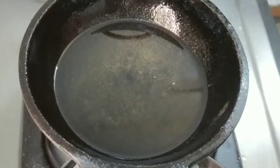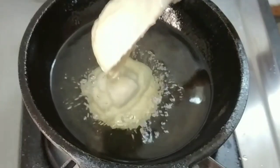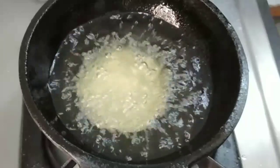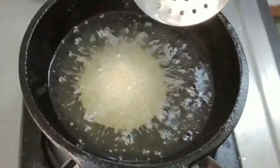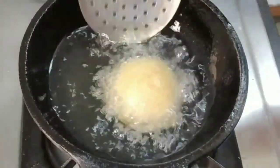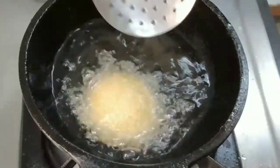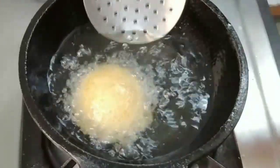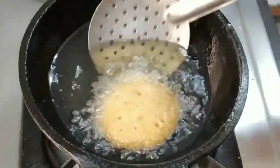The dough is ready. After the first time, we will put the seeds in high flame. When we put the seeds in the high flame, we will put them in the middle and turn the seeds for 2-3 seconds.